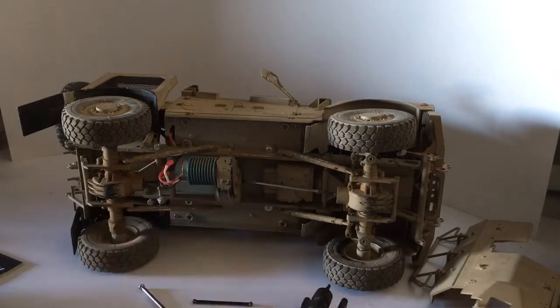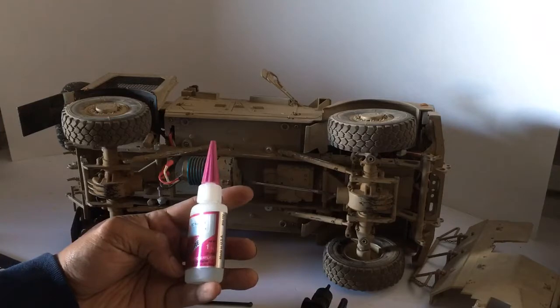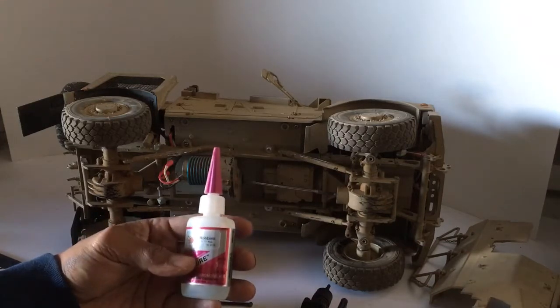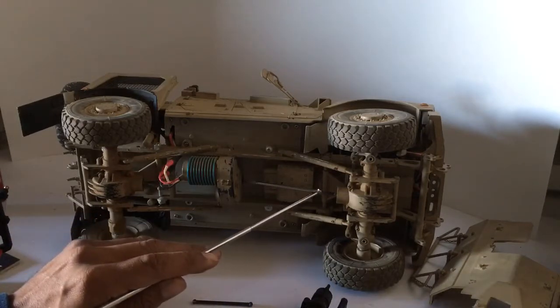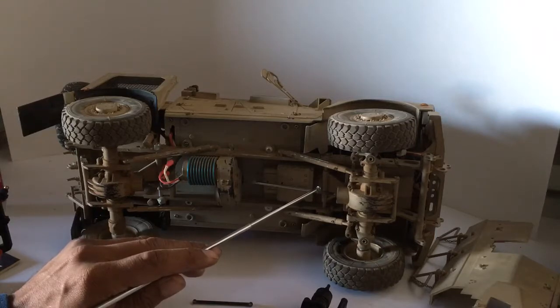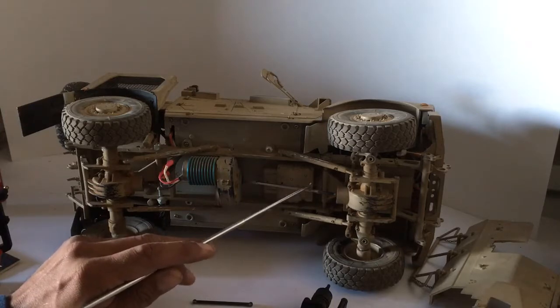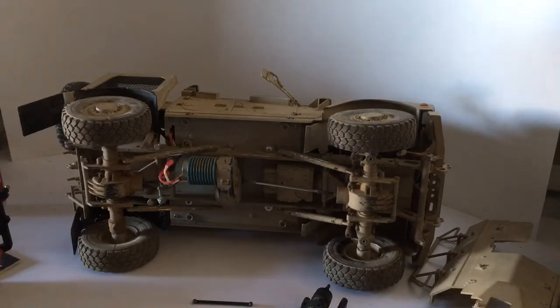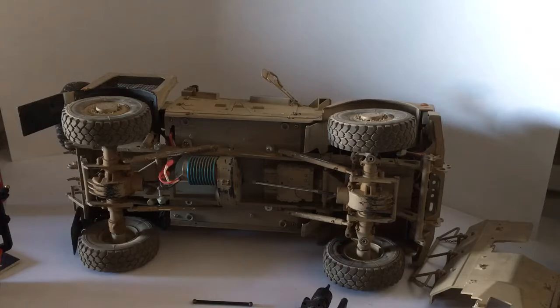Then I glued it. The glue I used is regular hobby-grade super glue — it's pretty strong. But on my first attempt, after doing the driveshaft modification and about six uses — roughly three hours of use — the connection points actually broke, just from the torque. I took this vehicle out to the desert and put it through its tests.